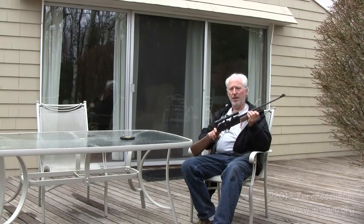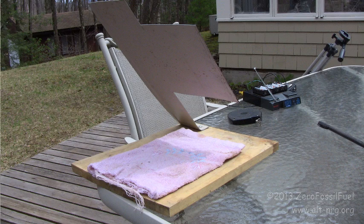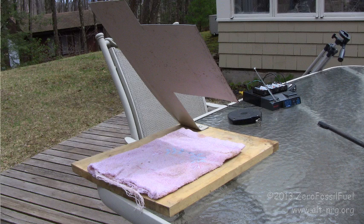What I've constructed is a target made out of a piece of metal that's going to make a very nice loud ring once my projectile hits it and deflect it downward towards the little rag that you see on the base.